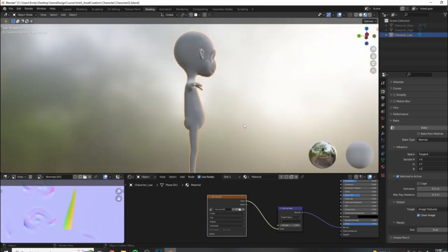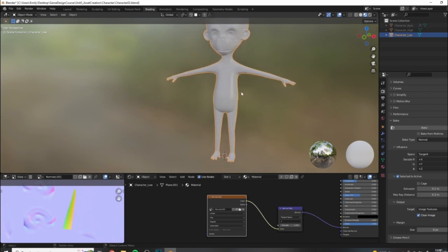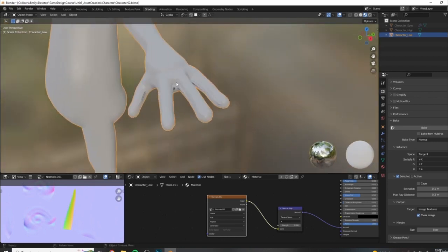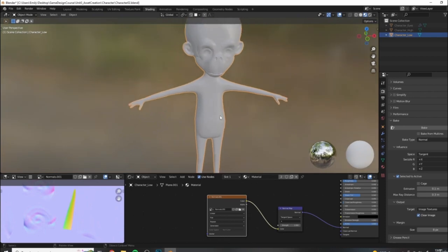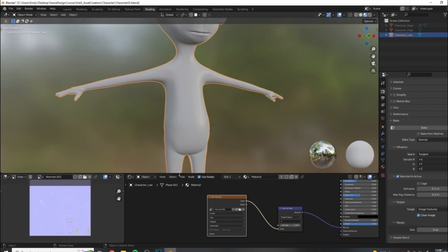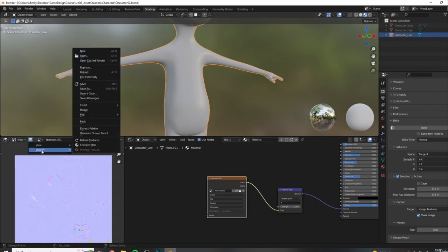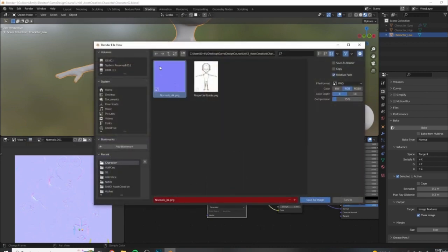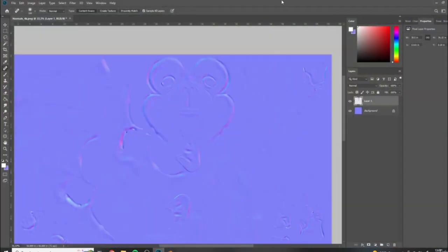You can spend a lot of time trying to tweak your normal maps, but with really complex shapes where you have areas that are very far apart and areas of tiny crevices - like in the interior of the hands where it's sampling fingers that are too close - sometimes it's just faster to fix these issues manually in Photoshop. We need to save this image out in order to edit it externally - go to Image, Save As.